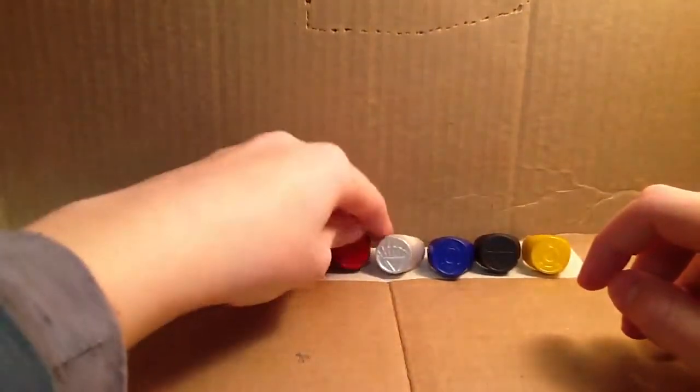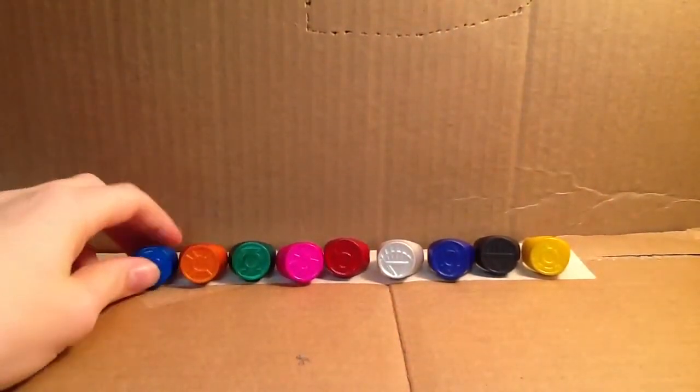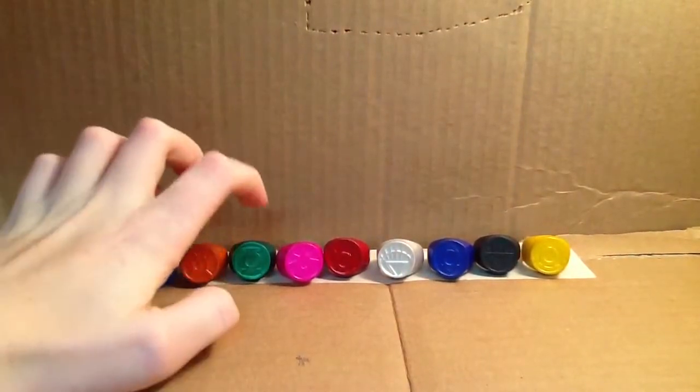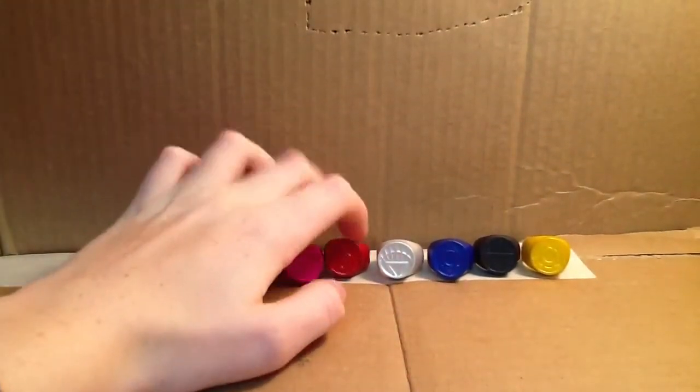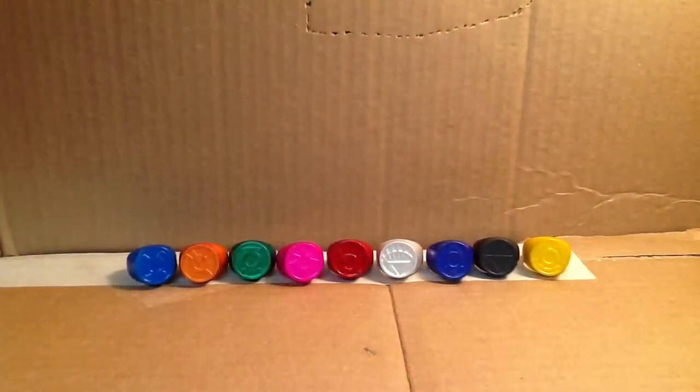The only difference is the face of the ring. They have all of them: blue, orange, green, pink, red, white, indigo, black, and yellow. There's also a Flash ring — I don't know which Flash's ring it is — but it was released in the same set apparently.